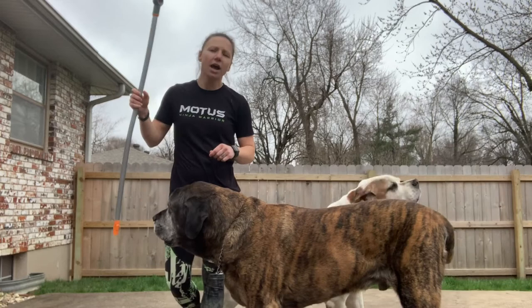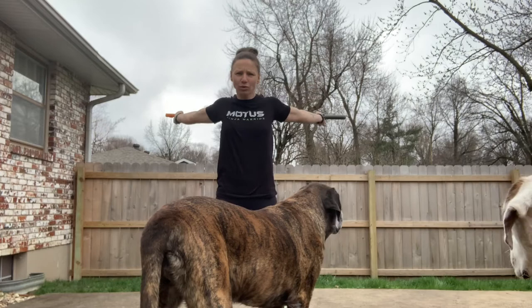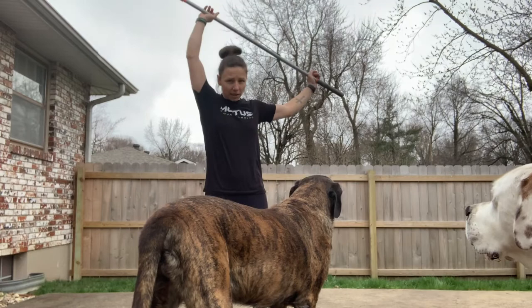I think everybody has a broomstick. I took the bottom of mine off — I think it's going to be easier if you do that. What we're going to start with is some shoulder rotation. We're going to do a wide grip on our broomstick and we are going to go over our head and rotate our arms back as far as we can, and then bring them forward again. We're going to do three sets of five.